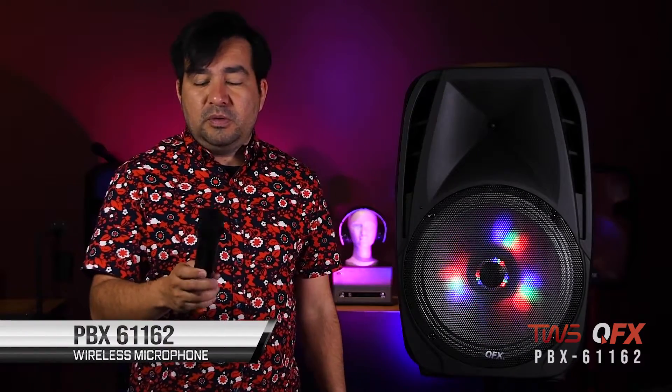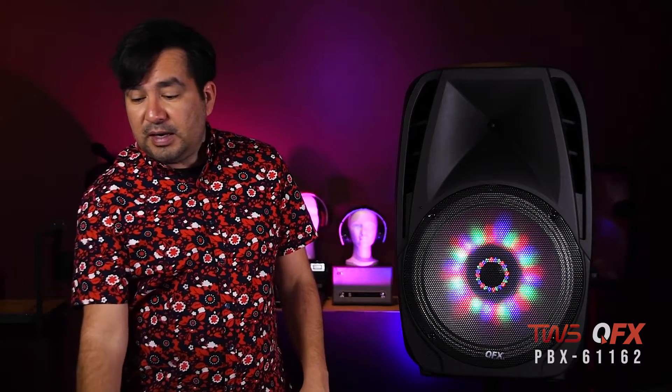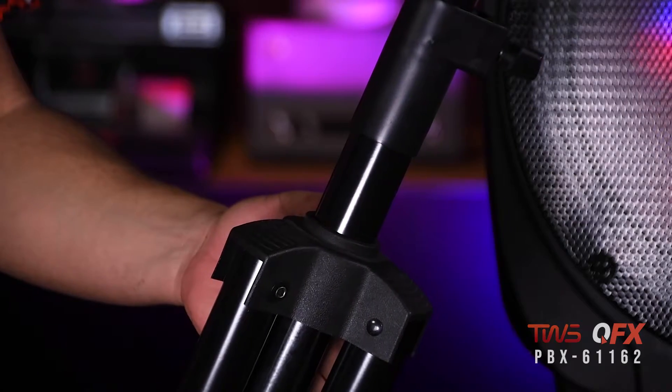It also comes stocked with the wireless microphone. Check one two, check one two — pretty cool. You got a cool looking remote. Comes with the stocked cable to charge your speaker, and let's not forget the solid speaker stand to mount up your speaker.